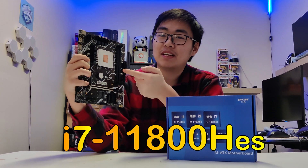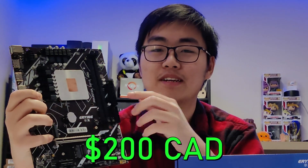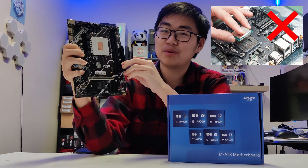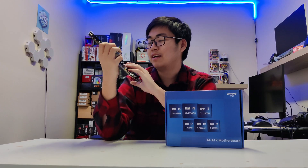What I have here is an i7-11800HES CPU motherboard combo that I picked up on AliExpress for just $200 Canadian dollars. This is not a normal CPU motherboard combo — it's a laptop CPU soldered onto this weird Chinese G613 Pro motherboard, and it's by an unknown brand called Earring.